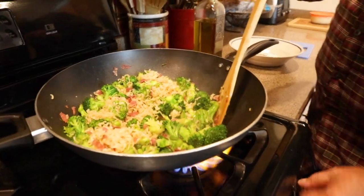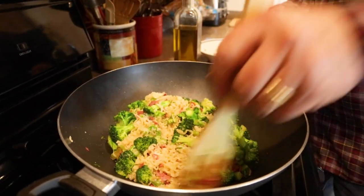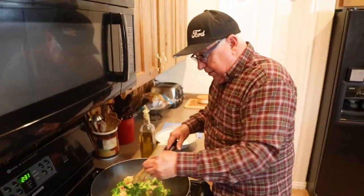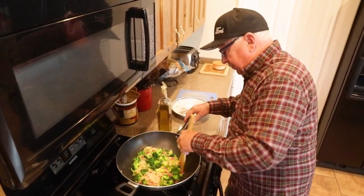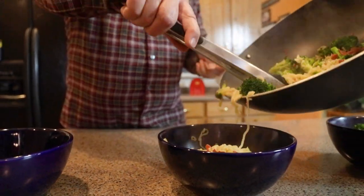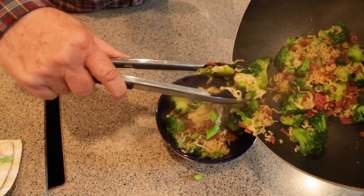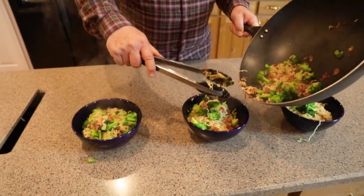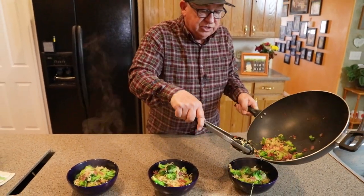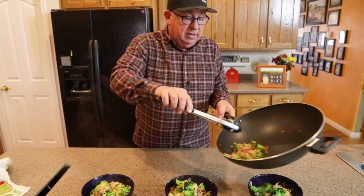Now we're ready — I'm going to shut it off and let it rest. Let's put it in a bowl and serve this up. There's actually a little bit left over across these three bowls. Something you should know: this refrigerates quite nicely and does well the following day. We generally eat it within the next day as a snack — it can be containerized very easily.